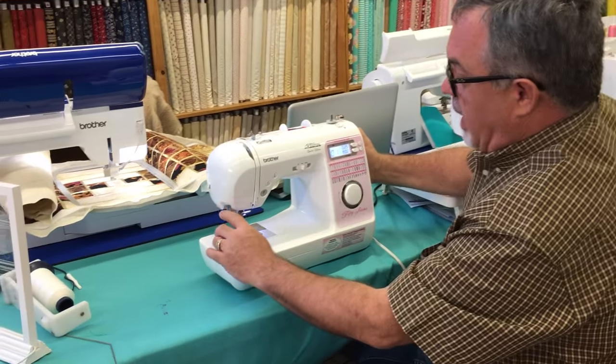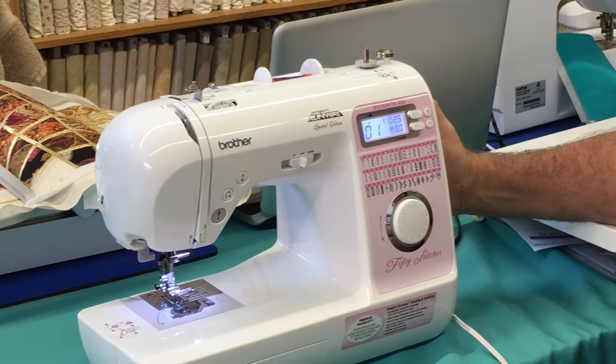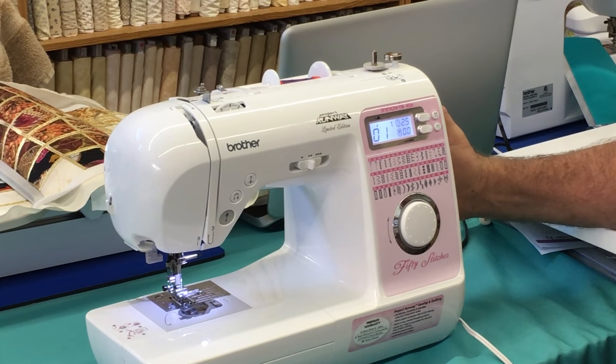For one, you get a needle threader — something that will actually thread that needle for you. That's on the entry level; you don't have to thread that needle yourself. How nice is that?